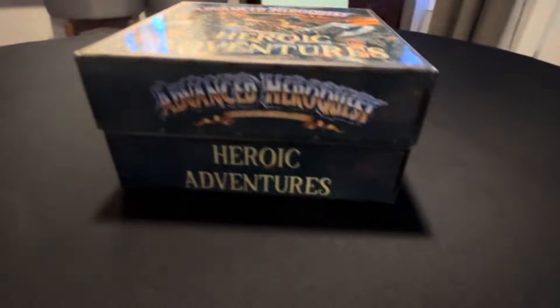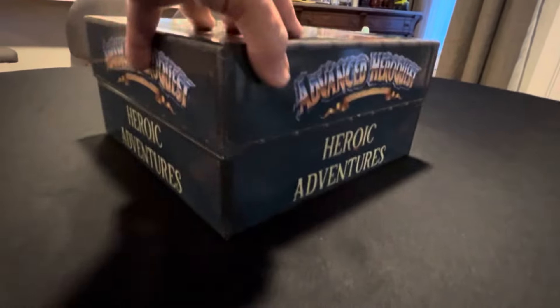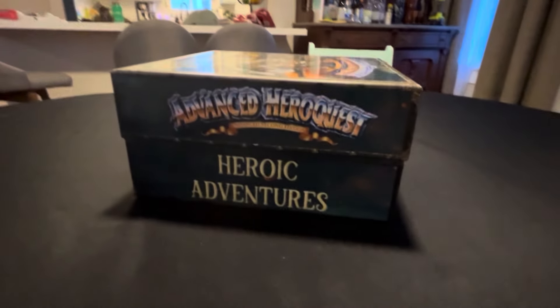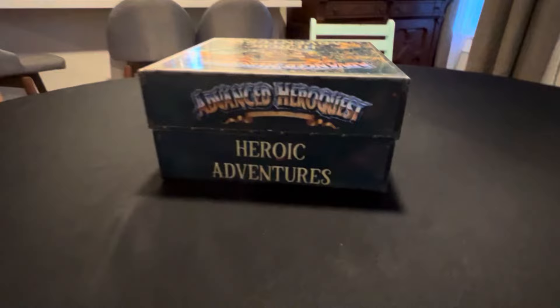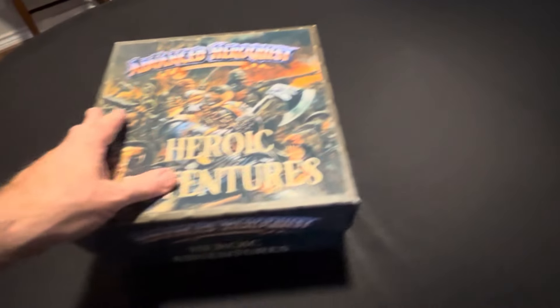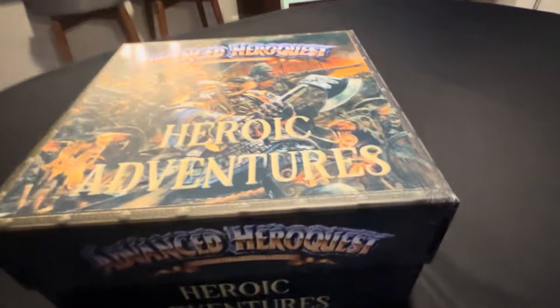I've put some graphics on the side, and I think it was definitely a good move not to paint the box. Typically when I make these boxes, I've painted them, but this is the first box where I haven't painted it — just applied some cool graphics on top and onto the sides.